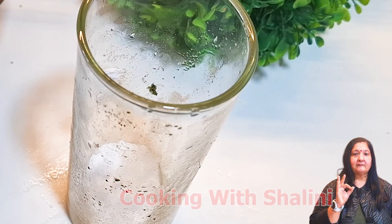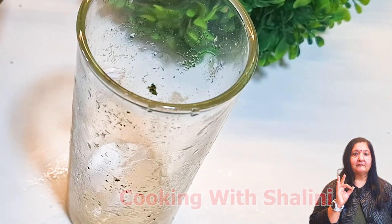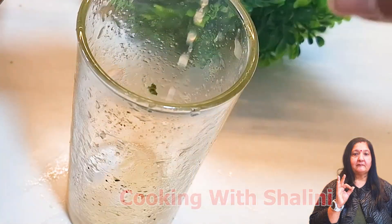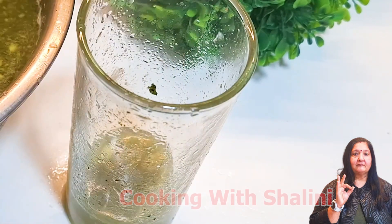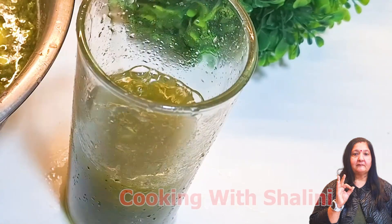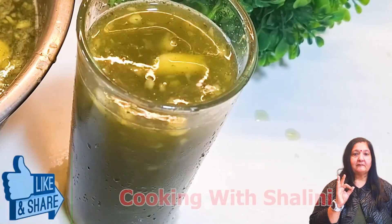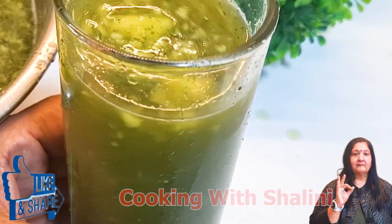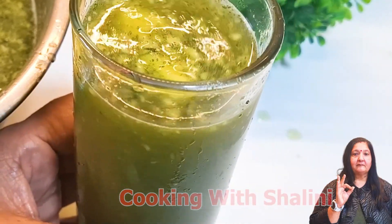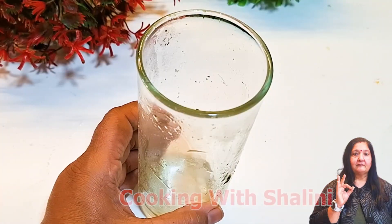We will take a glass and add shambha and chini. I will add a niimbu (lemon). We are making a niimbu flavor, so we will add niimbu. Then add some salt — we will add the salt and this will be more tasty. We will mix it and the niimbu paani is ready.